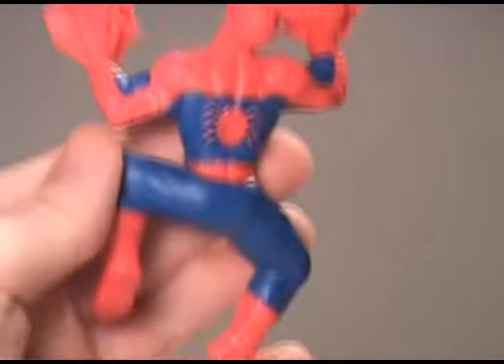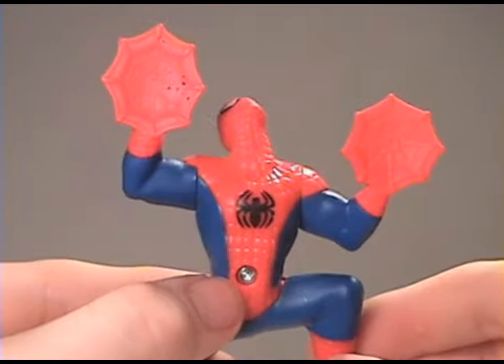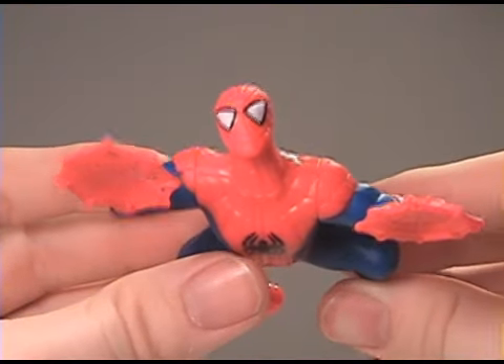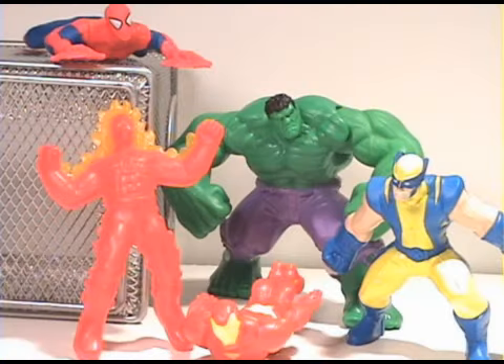He'll be like on a wall, right, like this or on the side. There's one screw there, but that's going to be the side that sticks. Before I go, I want to show you the collection I have so far. Thanks for watching my Spider-Man Happy Meal Toy Review — have a good day!